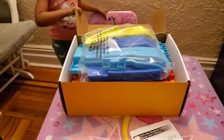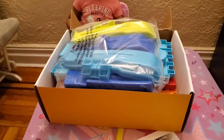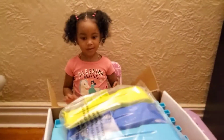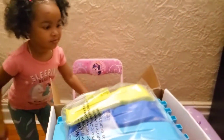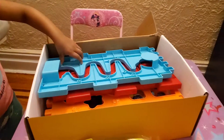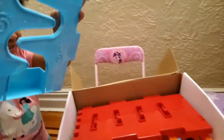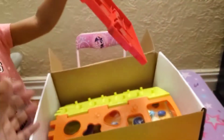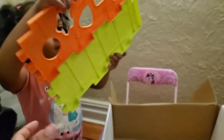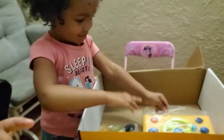So we managed to open it and there's a lot of things inside that we need to build it. What do you have inside Adelie, show me. What else? That looks like the sidebars, right? And you got like four of them. What else do you have?